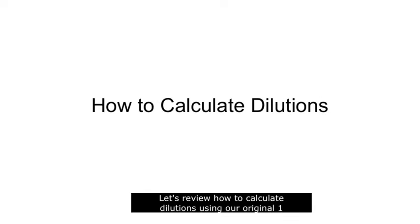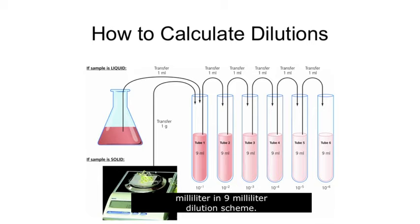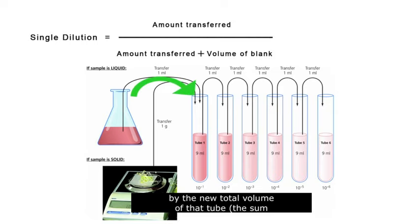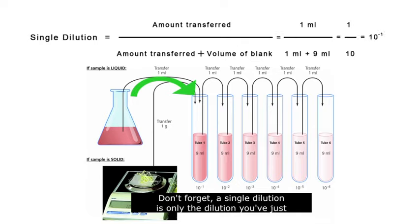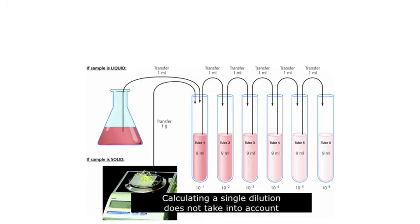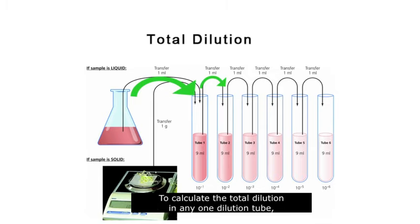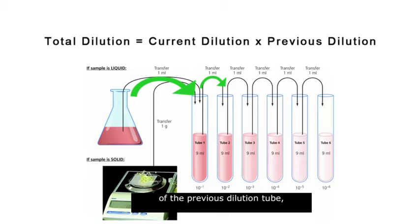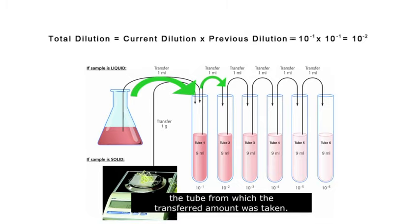Let's review how to calculate dilutions using our original 1 milliliter in 9 milliliter dilution scheme. For any single dilution, you will divide the amount transferred by the new total volume of that tube — the sum of the amount transferred and the amount already present in the dilution blank. A single dilution is only the dilution you've just made with the current transfer and does not take into account that the source may already be diluted. To calculate the total dilution in any one tube, you must multiply the single dilution by the dilution of the previous tube from which the transfer was taken.